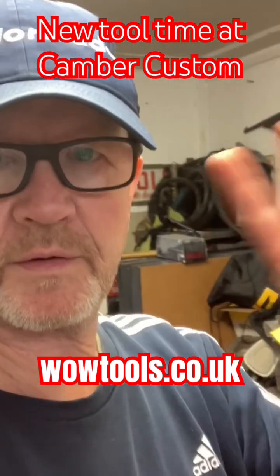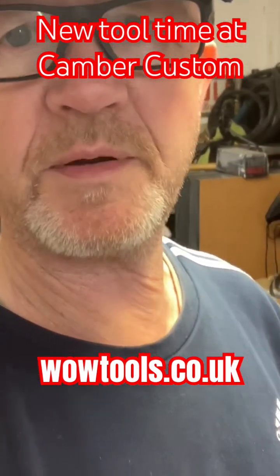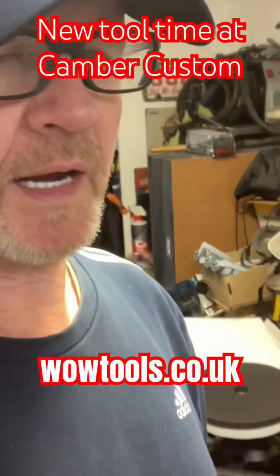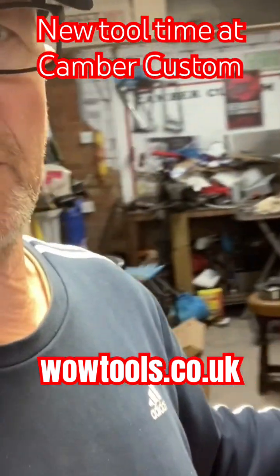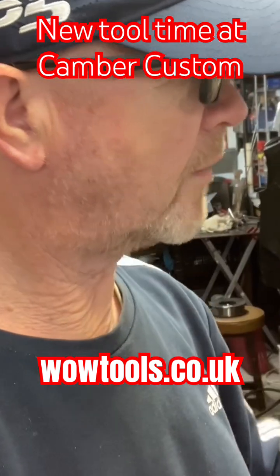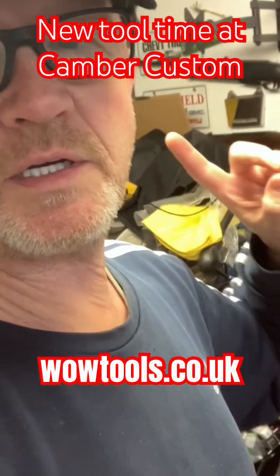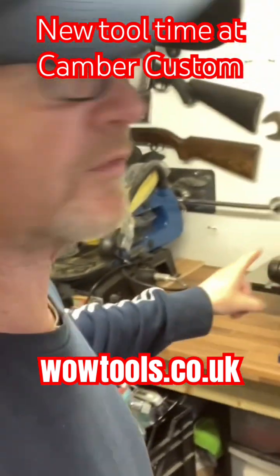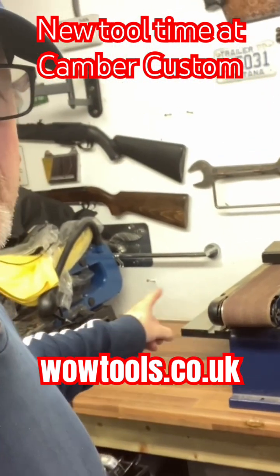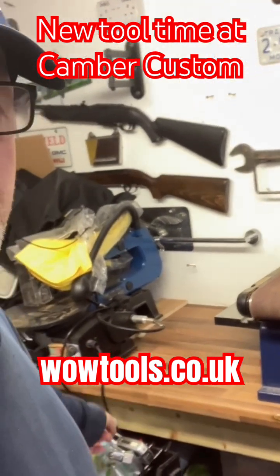I'm out in the workshop and a new tool has just arrived. As you can see, it's a bit of a mess out in the front workshop — that's where I do my TIG welding. I've got some new stuff that I'm manufacturing and I needed this particular item, so I've got a clear space on this bench here for it to go.